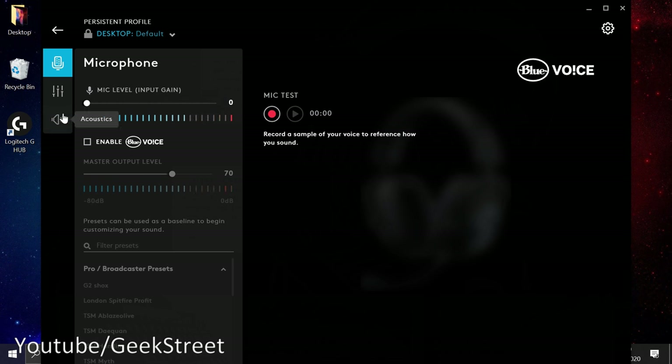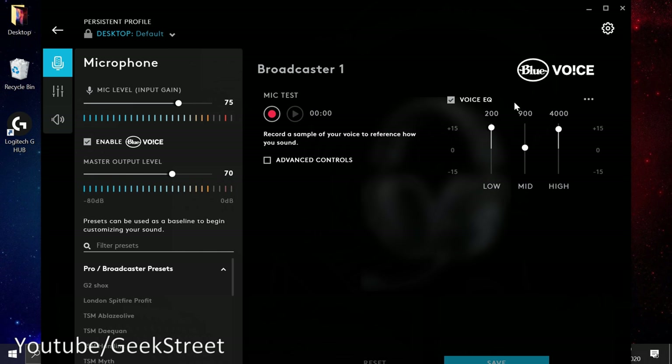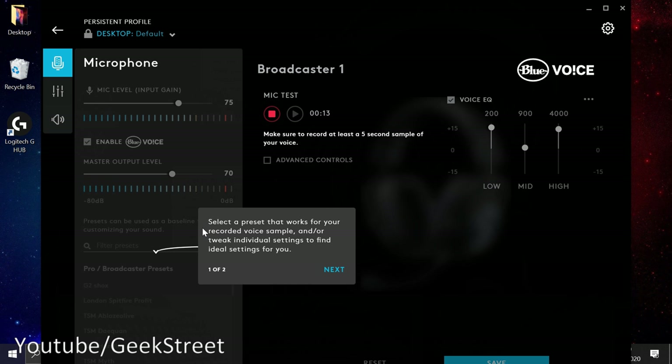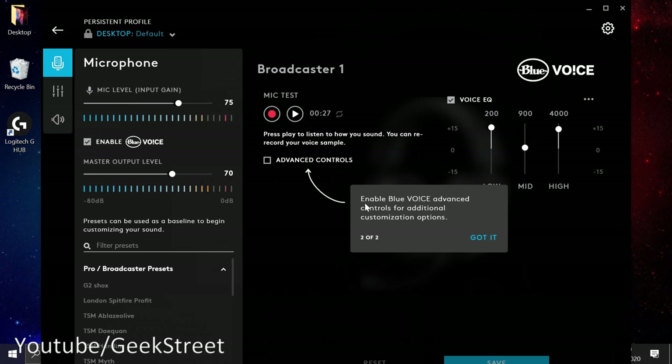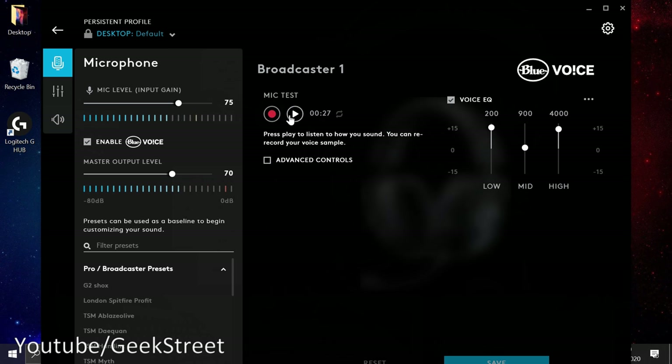As I'm talking you can see the gain levels on screen. Moving the slider down reduces gain. Setting it to 100%, you've got Enable Blue Voice — clicking that brings up the equalizer with low, mid, high, and advanced controls. Hitting record, it says select a preset that works for your recorded voice sample or tweak individual settings.